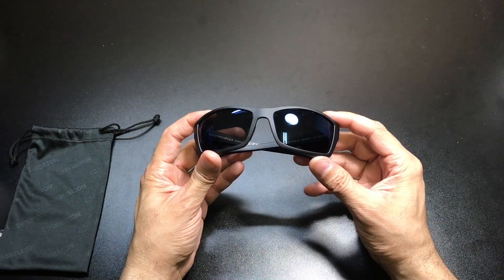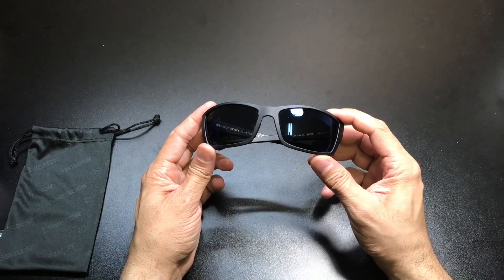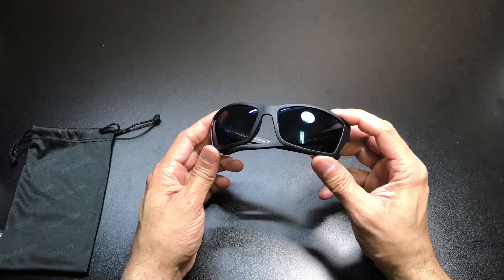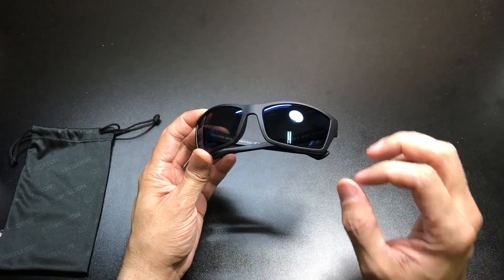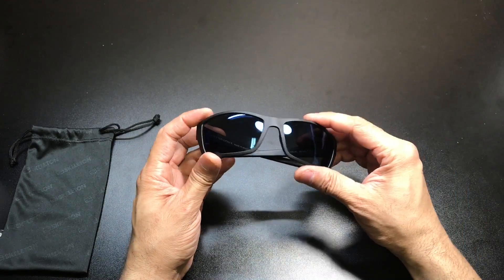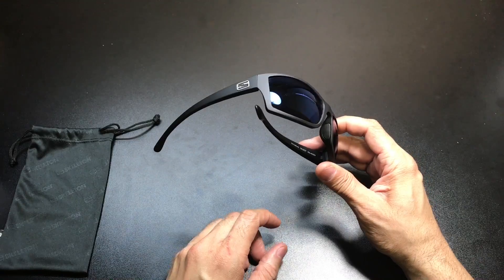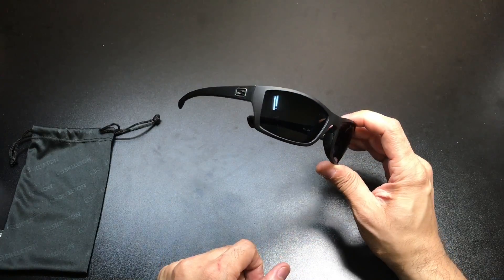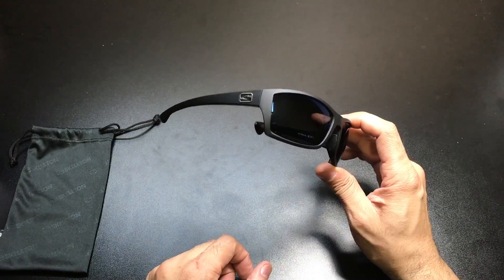Here they are — a matte black frame with blue gun polarized Zeiss lenses. The lenses are like a dark blue, kind of like a rich, deep, dark blue, which is really nice. They blend really well with the frame. At different angles, they almost look like black lenses, but you do get that bit of a contrast of the blue depending on the lighting conditions.